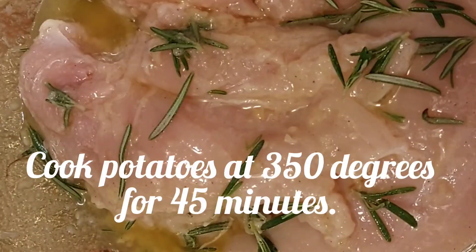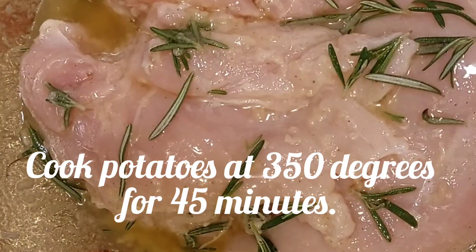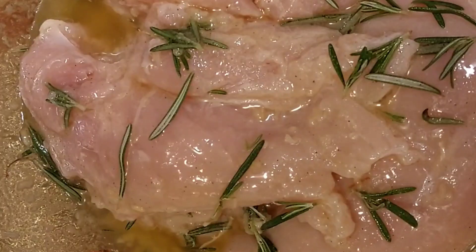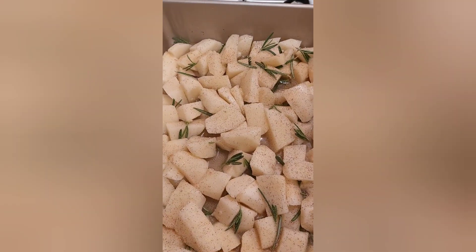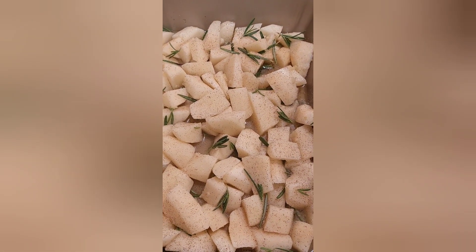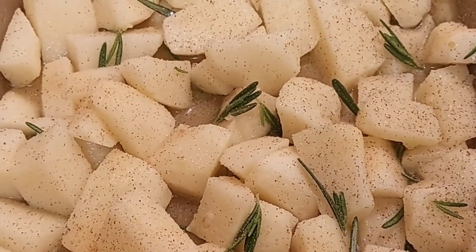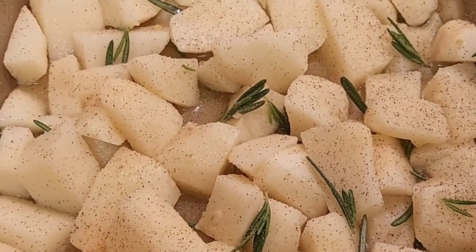I'm going to be cooking the potatoes for a half hour first. That way when I put the chicken on, it'll be done. I'm going to keep turning the chicken over in the marinade while the potatoes are in. I did add more garlic powder and black pepper to the potatoes. Now all I got to do is wait for the oven to preheat. Bake the potatoes for 45 minutes, then add the chicken on top and cook for at least 30 minutes or until done.